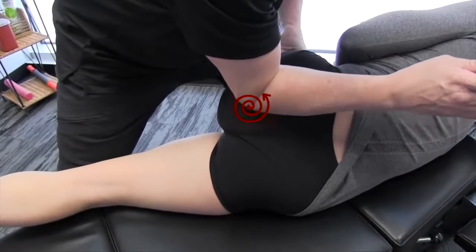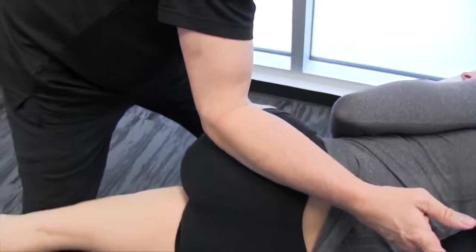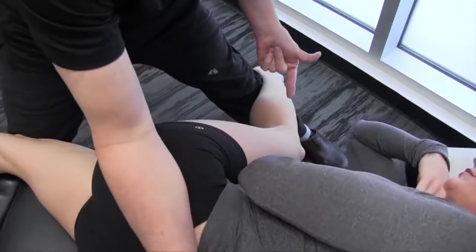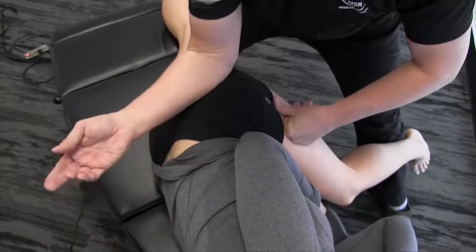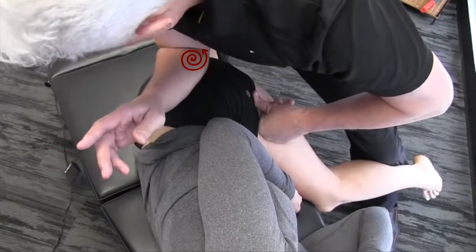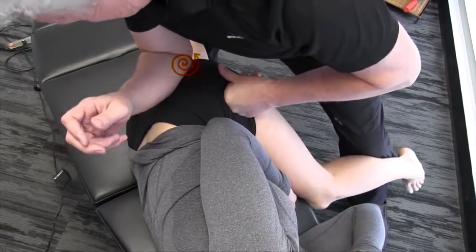At the same time I'm doing this, I may want to raise your leg up and lower it down, bringing you into more flexion depending on how far we can take it. I'm going to hold position and release, hold position and release.